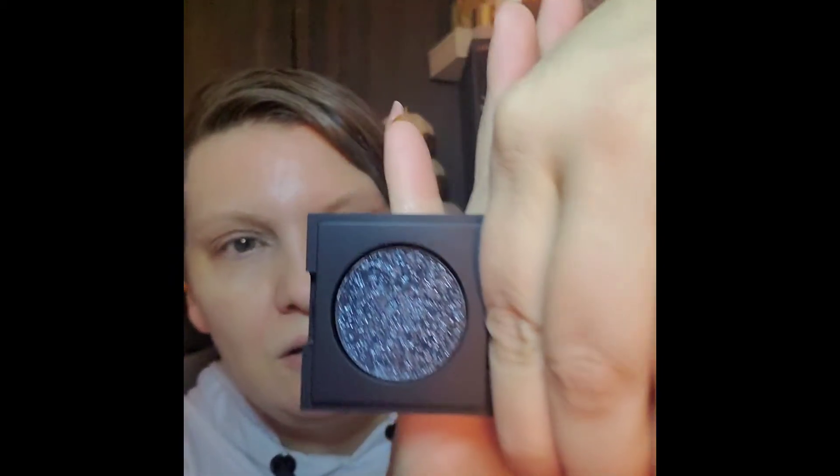The Dose of Colors single is called 'I Need Space' — it is a very, very sparkly black. The packaging is gorgeous. That's going to be harder for me to use but it will be interesting to try. My friend got the brown one and I'm a little bummed, but I can definitely play with the black. Some dark looks going on here.